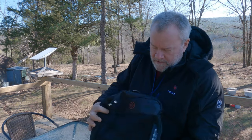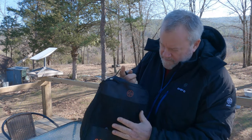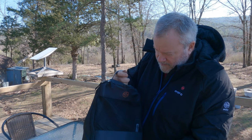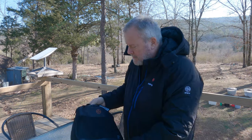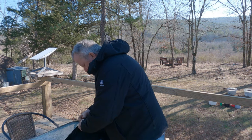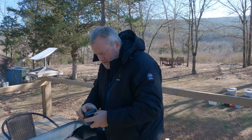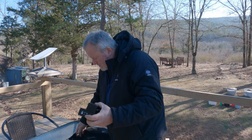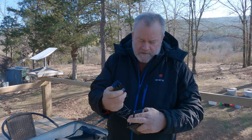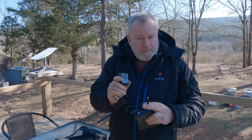It also comes with this travel case. When you want to store it away, it's vented. You get your charger, the battery, and the user's guide in here. It's a pretty handy nylon bag. The battery comes in a nice box with the charger — it's just a standard charger like you get with your cell phones. It plugs into the wall.